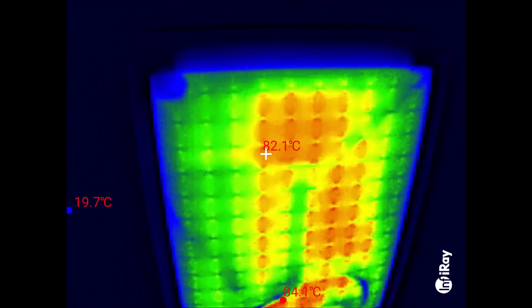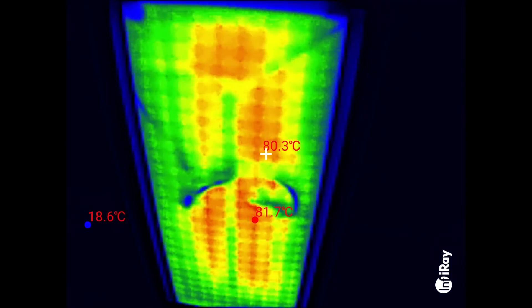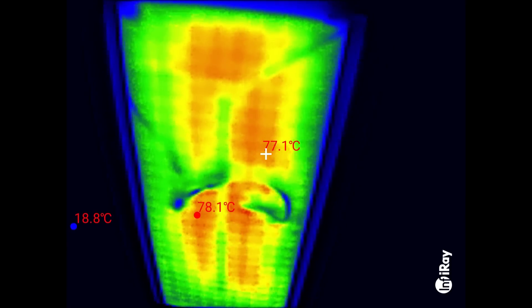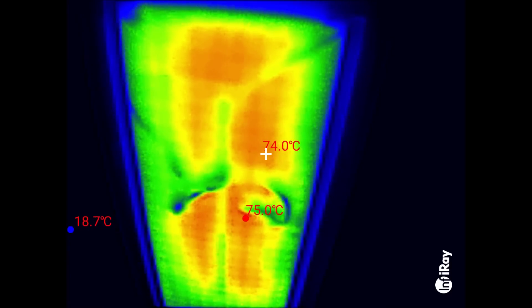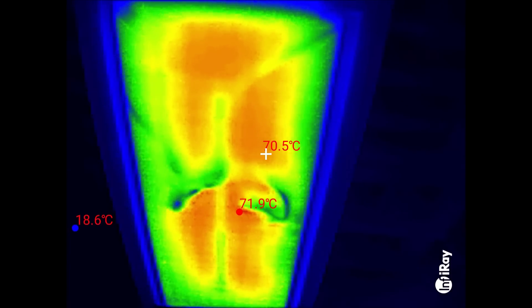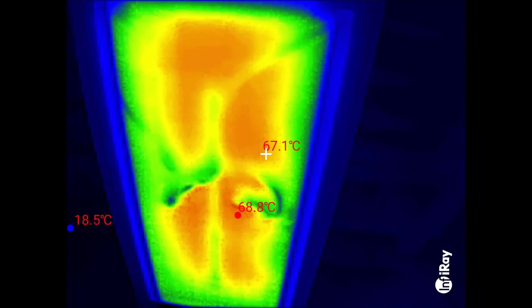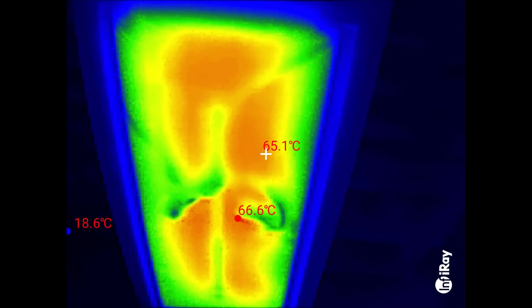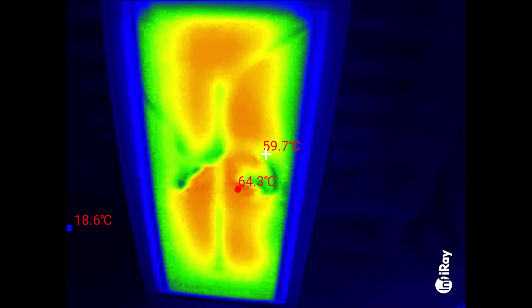Let me switch that off. Watch what happens as the thing is no longer being heated — this is mains powered, 220-volt electricity. You can see that as the heat starts to dissipate and spread, the image appears to go out of focus. It's not out of focus — it's perfectly in focus — but the heat is spreading from what were the hot heating centres to the cooler areas, and you just lose the definition of that heating pattern.